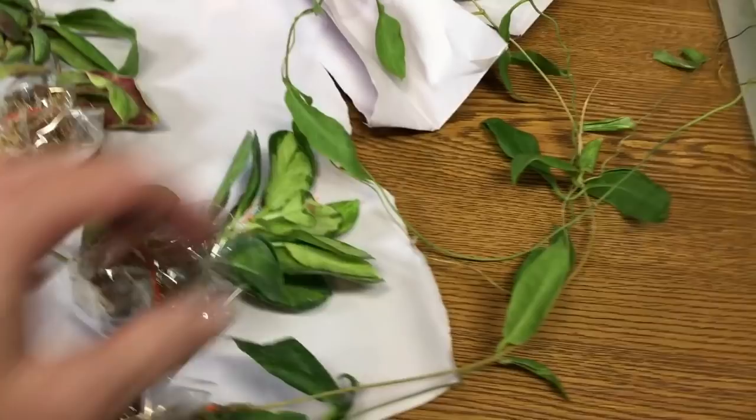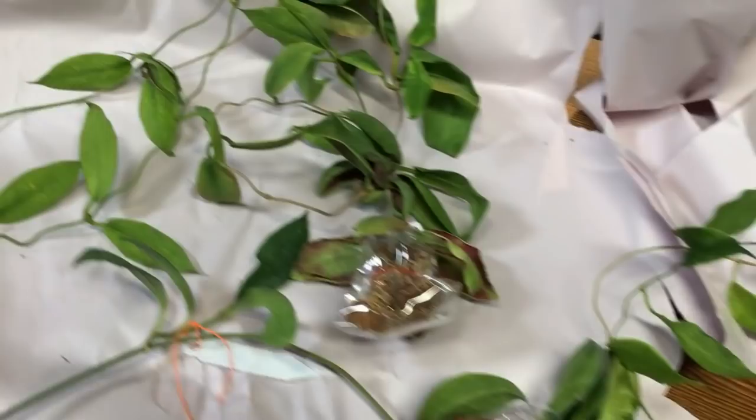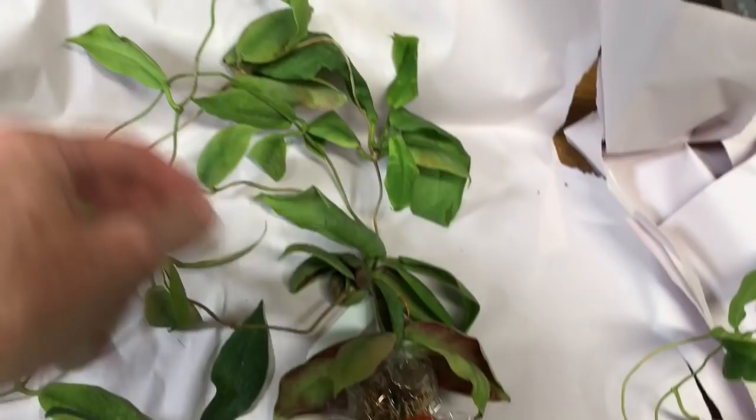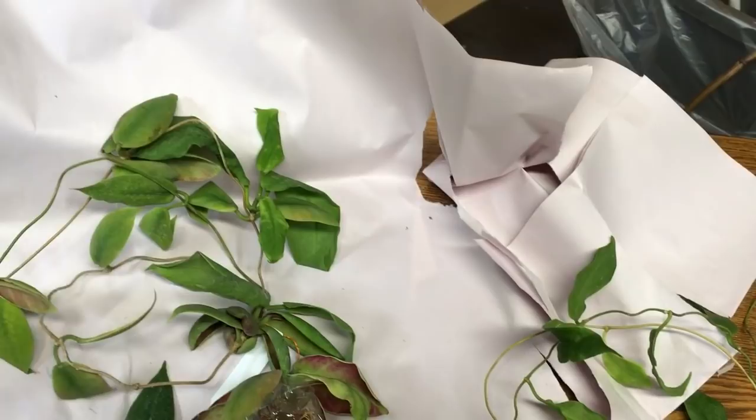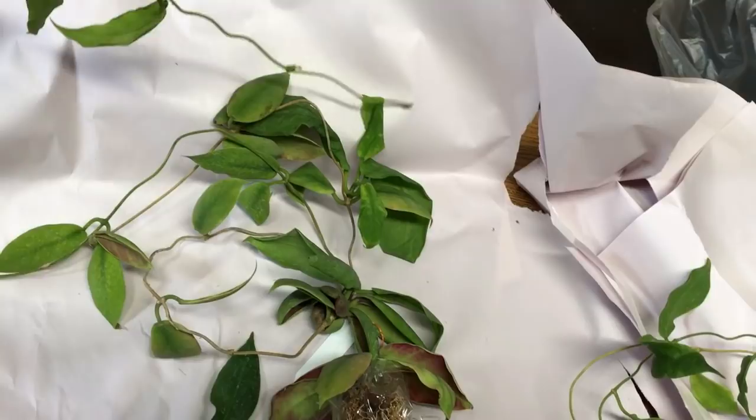I've got Hoya Darwinii pink here — it's a giant plant, very long. And then I also have Hoya Darwinii cream, which is this giant plant. I have killed this plant probably four times in my life; for some reason it does not like me. So we're going to give it another try with both of these Darwinii and hope for the best. I have a lot of material to work with. I can't say that I'm too disappointed with the condition of them.